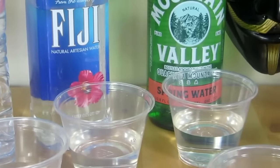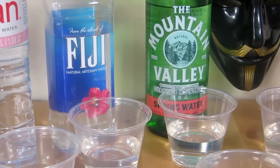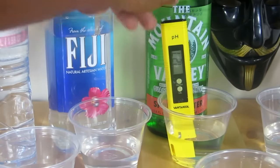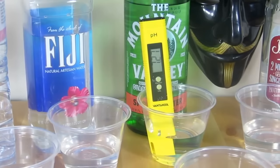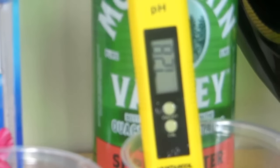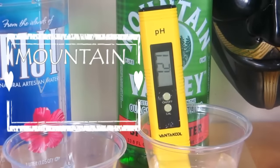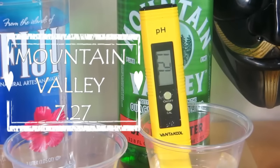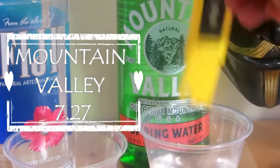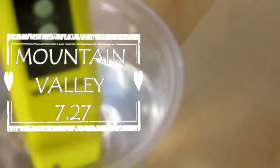Next up is Mountain Valley. The reading looks like 7.27 to 7.28. Mountain Valley claims 7.8, so that's far off from what it claims, but it's still alkaline.